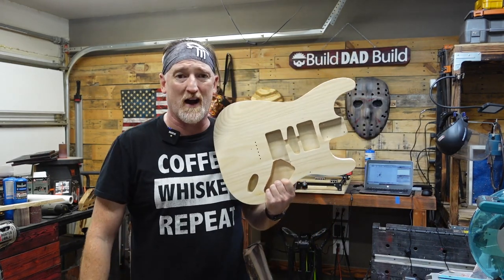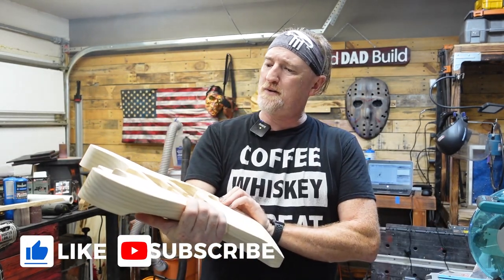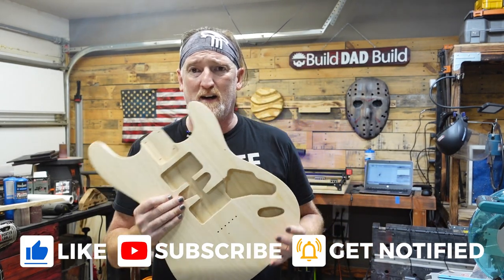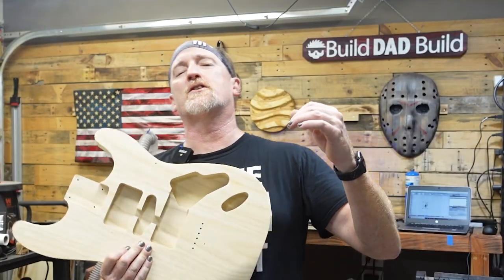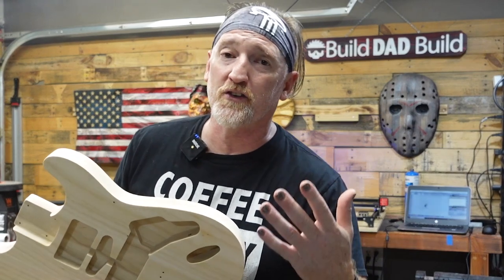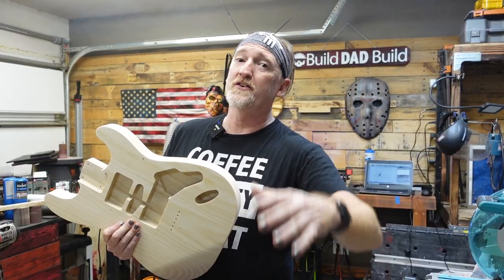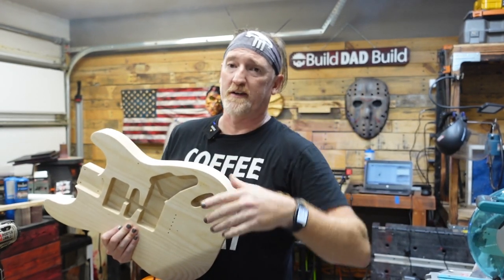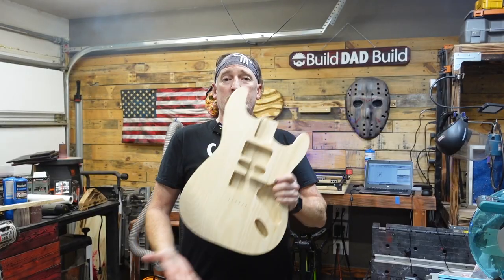I just picked up this ash body on eBay for like 70 bucks. I'm not a guitar guy - the other ones seemed more expensive and this had a good grain pattern. Before you guys start trolling my comments - my fingernails were painted because it was daddy-daughter day yesterday, and that's the color my daughter picked out. I think it's kind of cool; at least she didn't go pink.